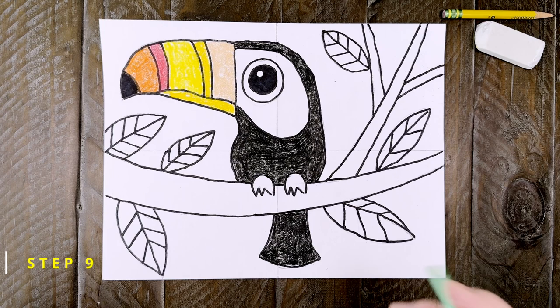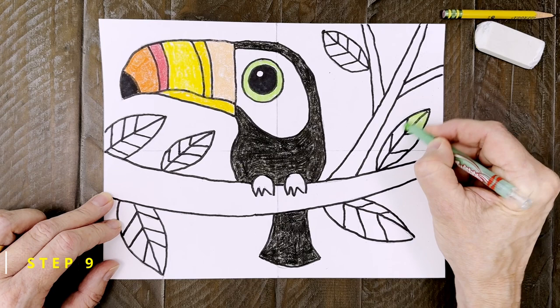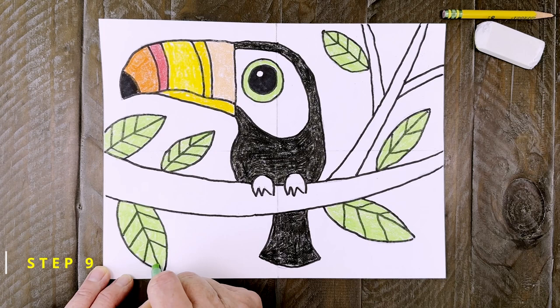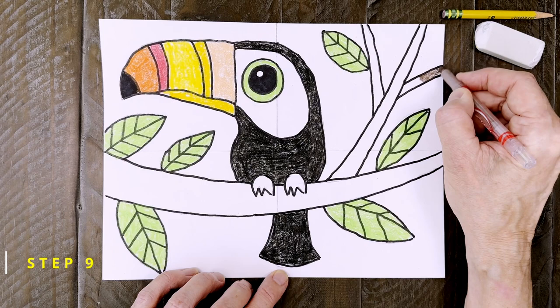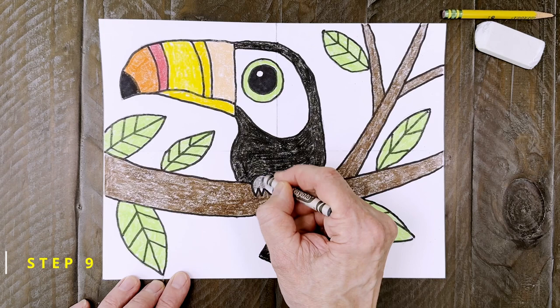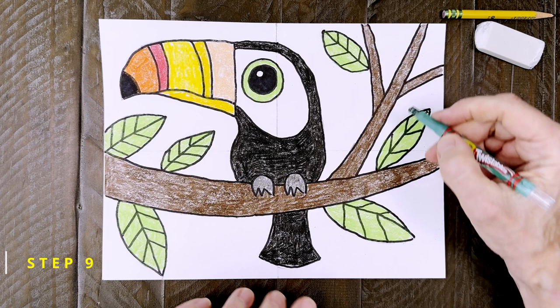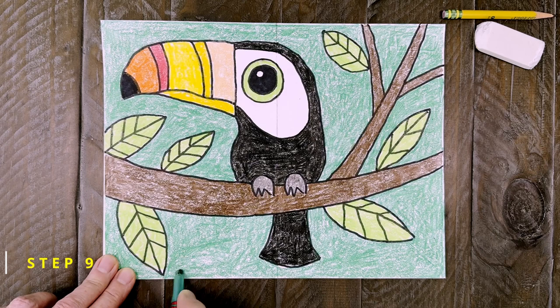To add some color to that eye, a light green is going to go around that black circle. Now for coloring the background, I'm going to start with a light yellow-green for the leaves. There are quite a few of them, so make sure you don't overlook any. Now it's time to color in that branch. I'm going to make mine brown, but you could make it green or even black — it's up to you. I'm sure tropical trees and plants come in all different kinds of colors. And one last touch for my toucan: I'm going to make some gray feet. And finally, some careful coloring of the background. I like this medium shade of green — it looks like a jungle color to me, and it won't blend in with those leaves.